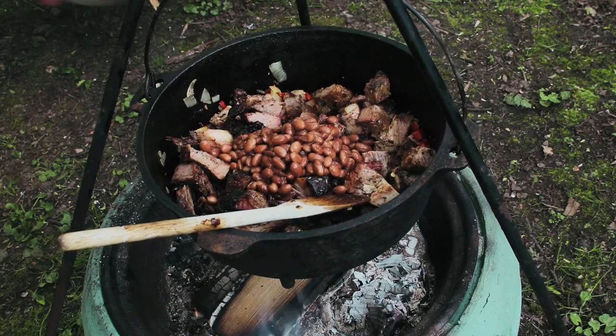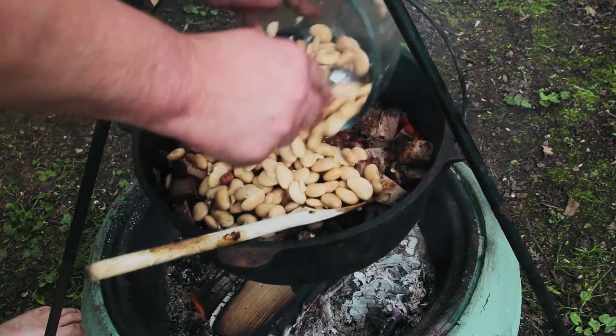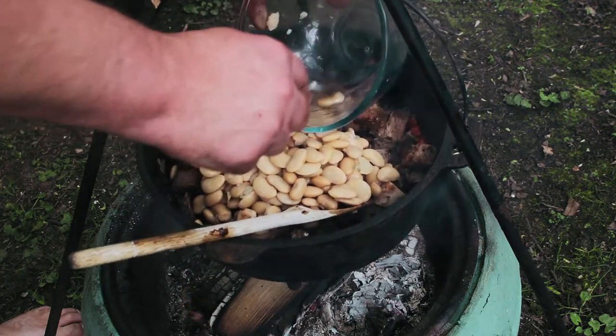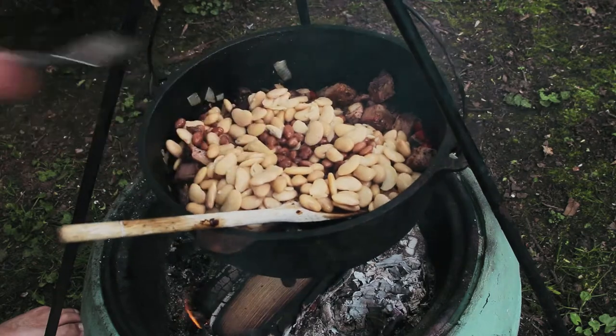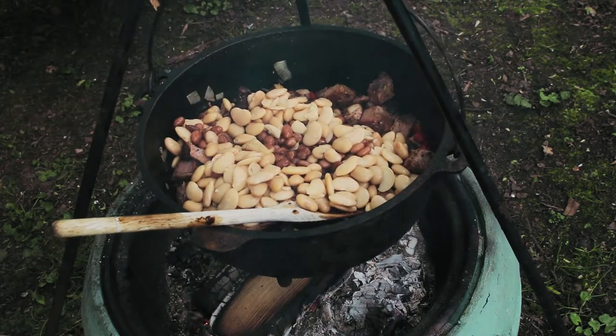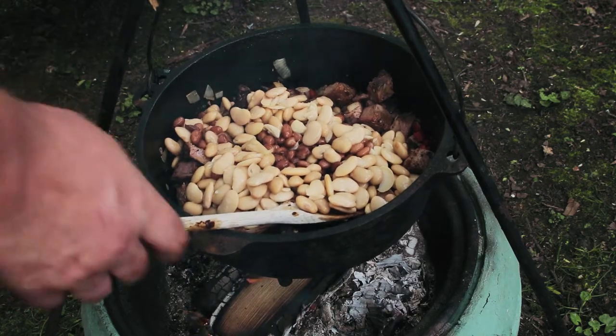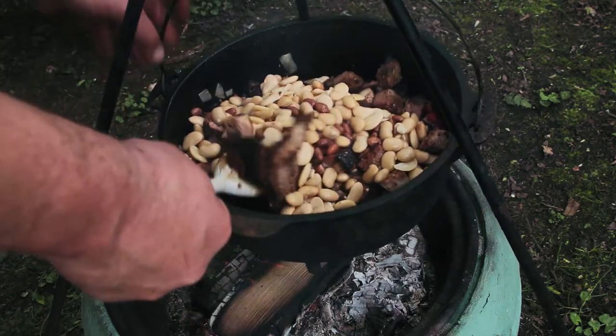Two tins of butter beans. You can add whatever beans you've got handy - if you've just got baked beans you can pimp them up with some pinto or butter beans, or black beans, whatever you've got handy really.